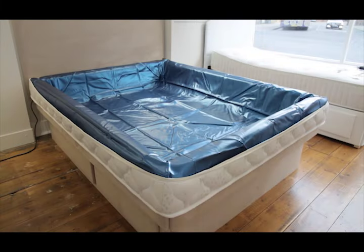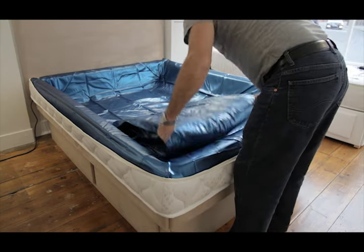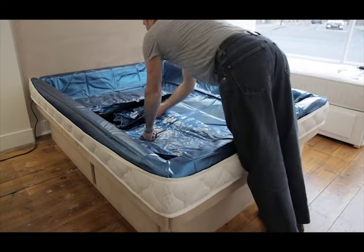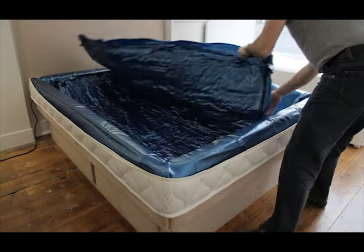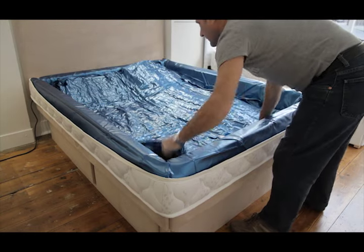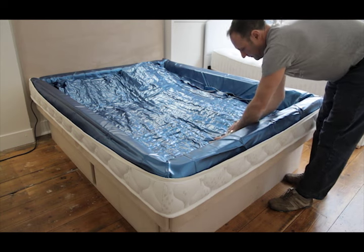Lay the mattress inside the waterbed, lift up and open the valve. If it is a new mattress you will hear air being sucked in as the fibre opens up. Leave the mattress for a few minutes to allow it to come up to room temperature, the fibre to open a little more, and the creases in the vinyl to flatten out.